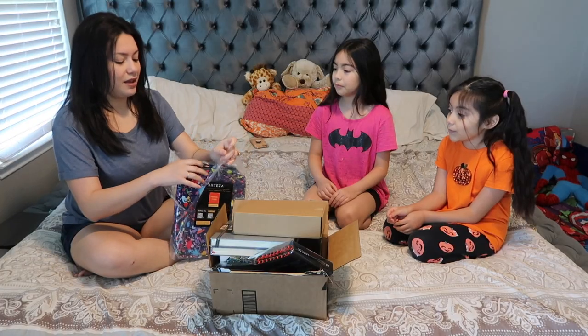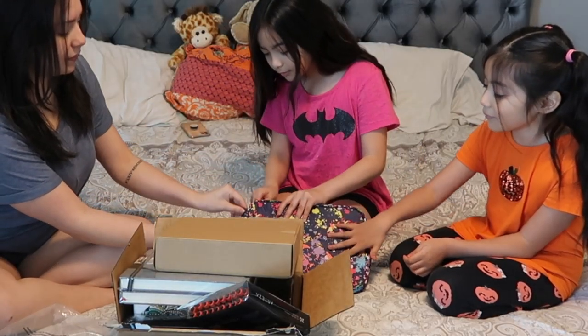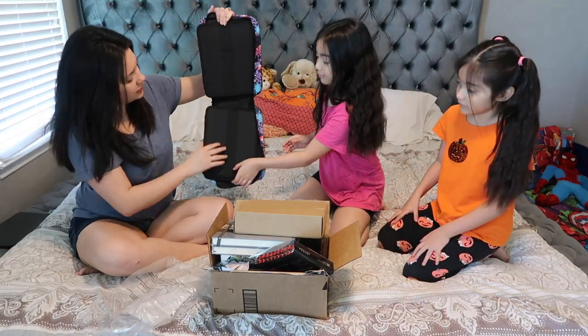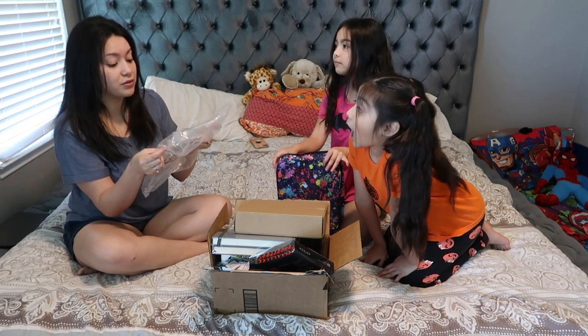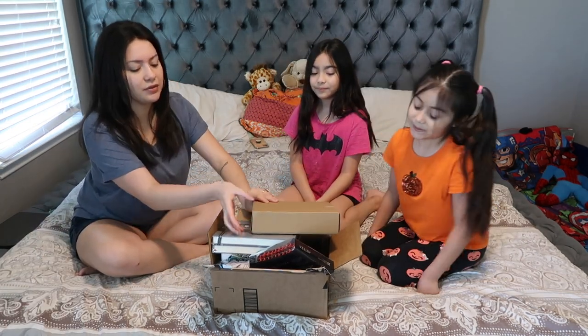So let's start with this one. This is a pencil case and it looks so sturdy and like it can really protect your pencils. It has these little slots — there's a lot of them on this side and the other side. You can probably put a lot of pencils in here. On the packaging it says about 205 pencils, pens, and markers. So that's cool.